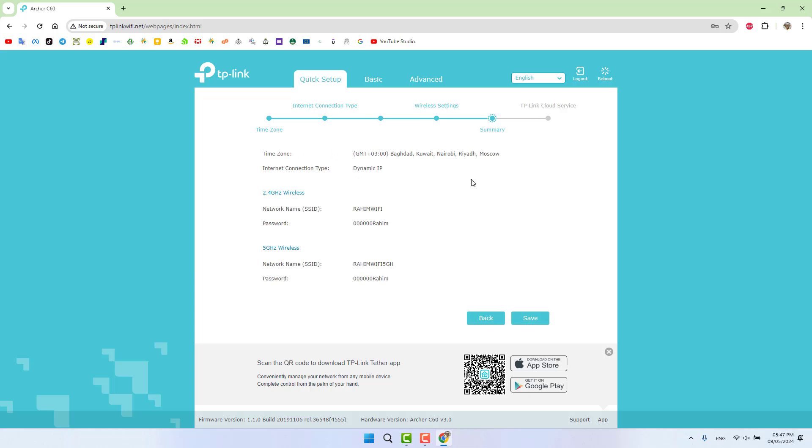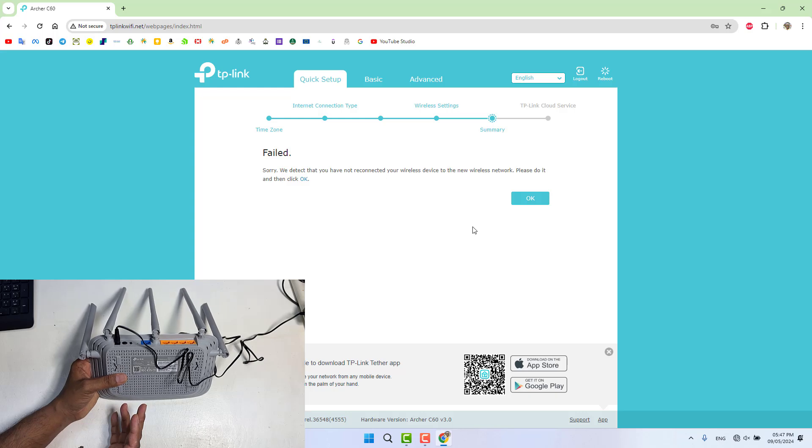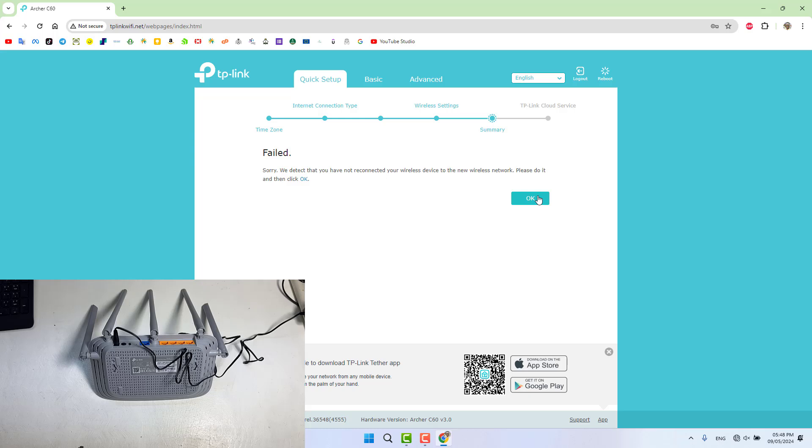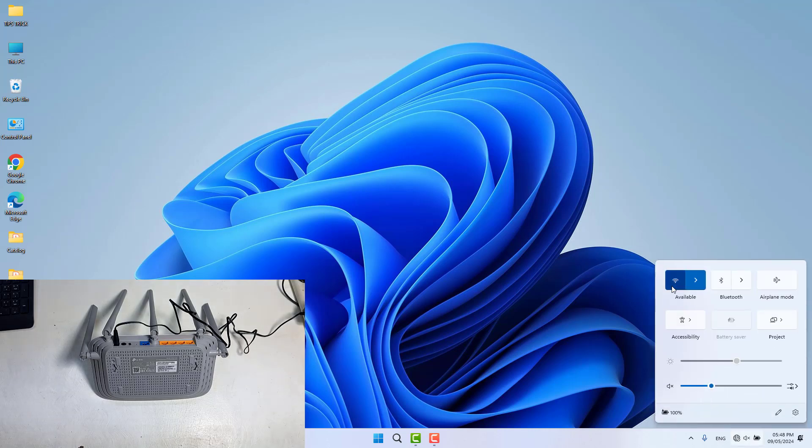I'm going to click Next. We'll now see a summary of the Wi-Fi SSID name and password. I'll take a screenshot to remember the details, then click Save. After clicking Save, the router will be configured with the new Wi-Fi name and password. After clicking Next, you need to reconnect your wireless device, as the router will restart. It says it has detected that we have not yet reconnected to the wireless network.